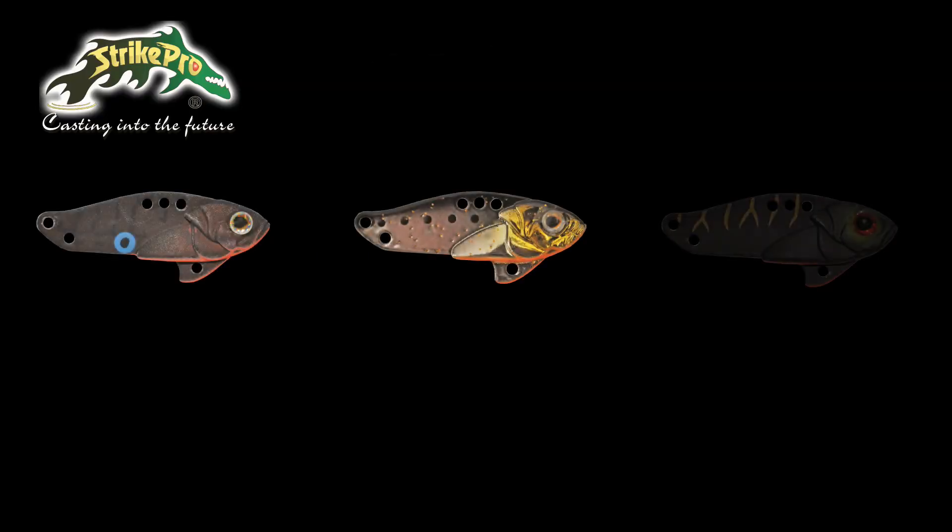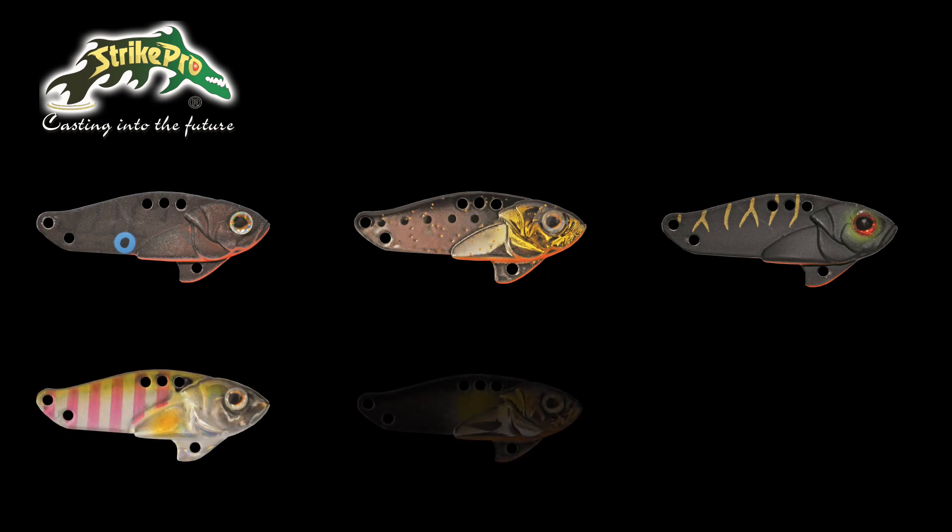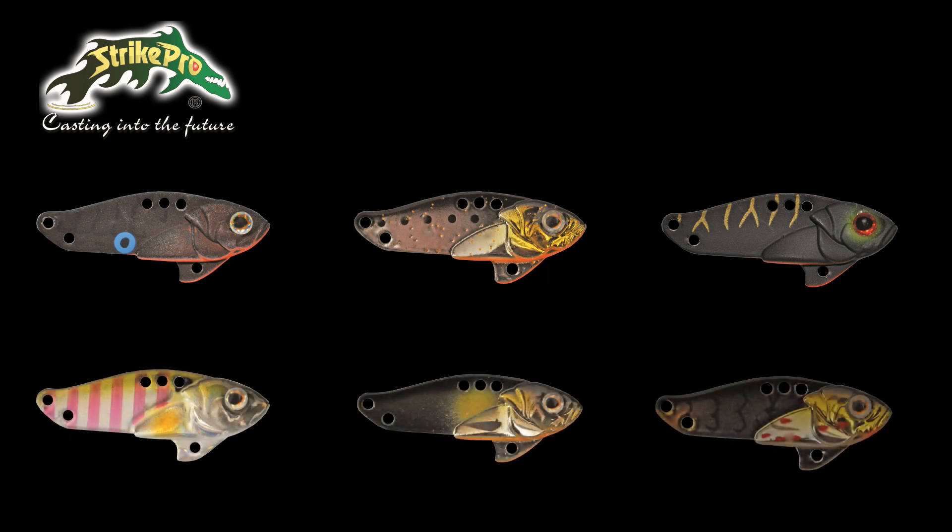A new miniature finesse version of the highly popular Cybervibe. It features the same benefits as its big brothers. The Cybervibe 30 is 3 centimeters long and weighs 3.5 grams.